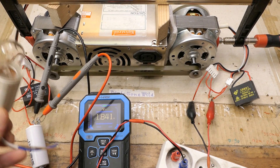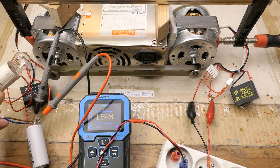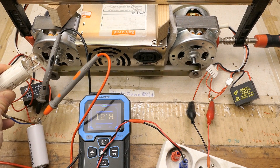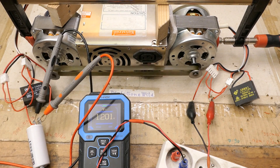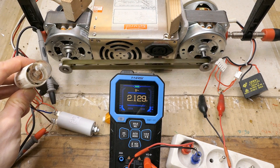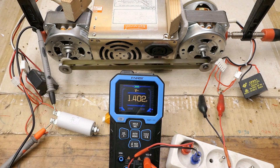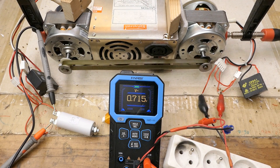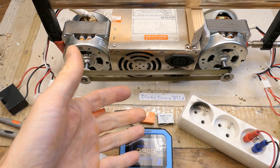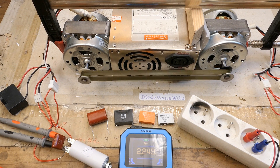I guess somebody has to be screaming — what if I give it a load? Let's use a 10 watt lamp and connect it. It actually pulls the voltage down. Now again both capacitors on the same winding, and the lamp pulls it down again. This doesn't seem to work as an offline generator. I was trying many different capacitor combinations and the voltage maxes out at about 11 microfarad and then goes back down.